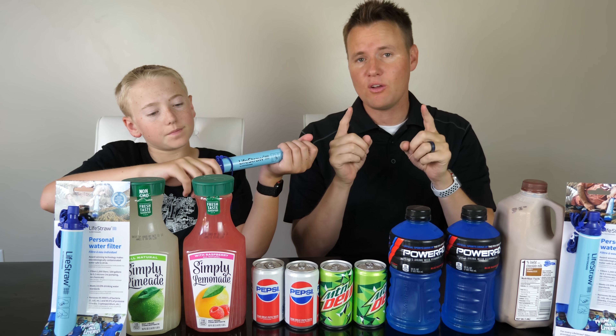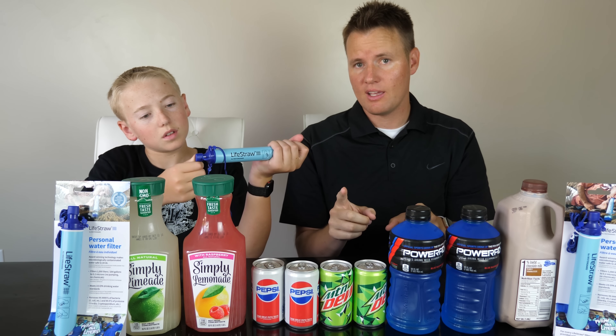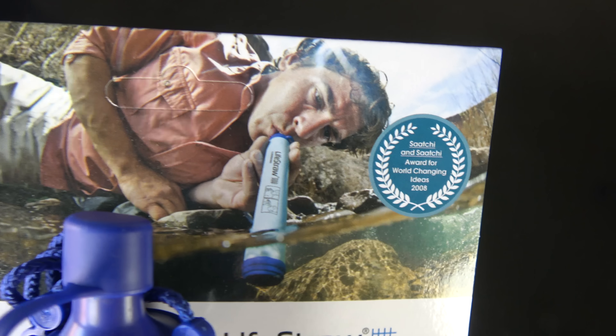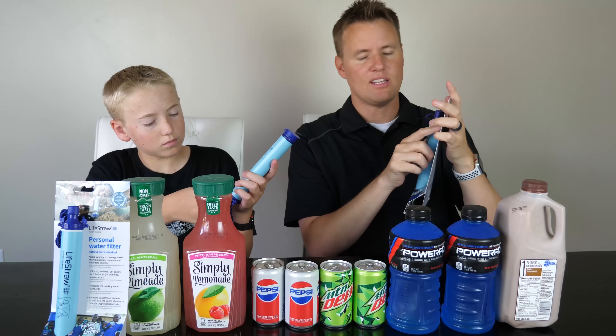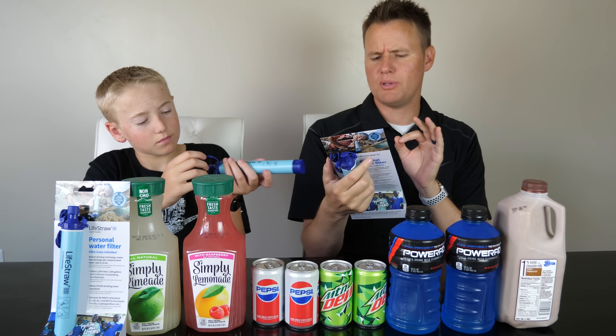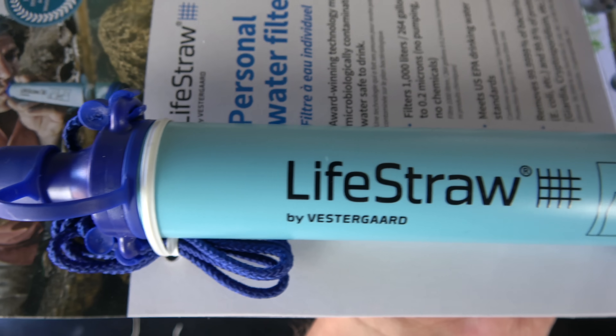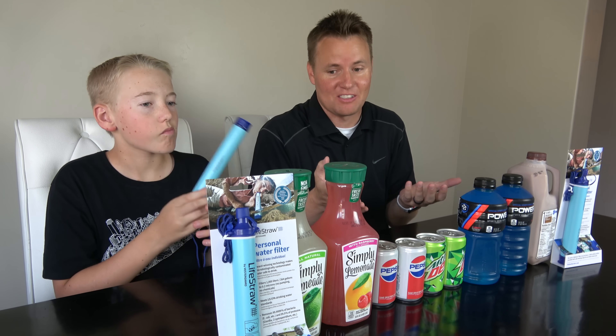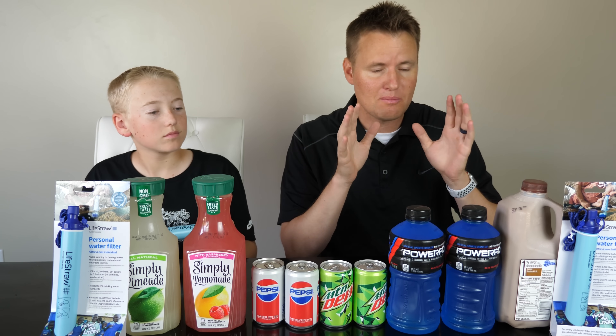This is a straw that you can take with you when you're camping, and it could save your life. You put it in the river, just like it is on this picture, and you drink from the river, and it cleans out 99.9% of impurities. We had a major rainstorm here where we live, and there's remnants of this muddy river going through.